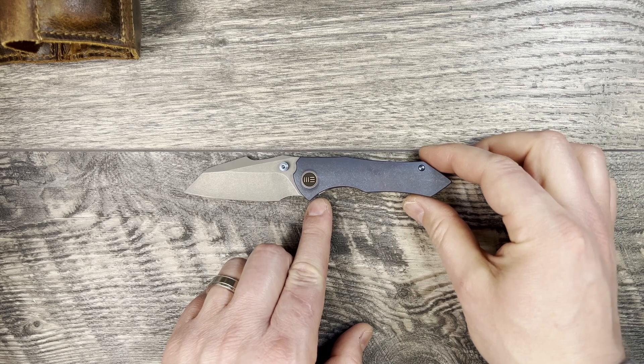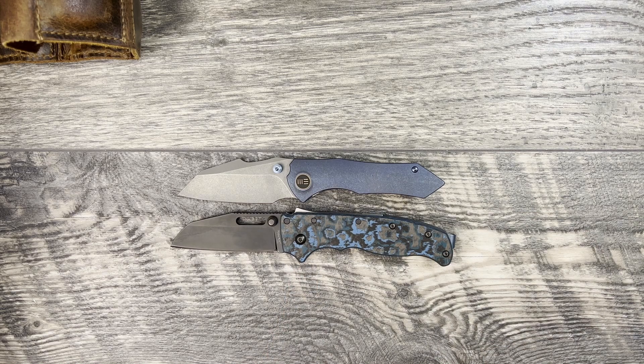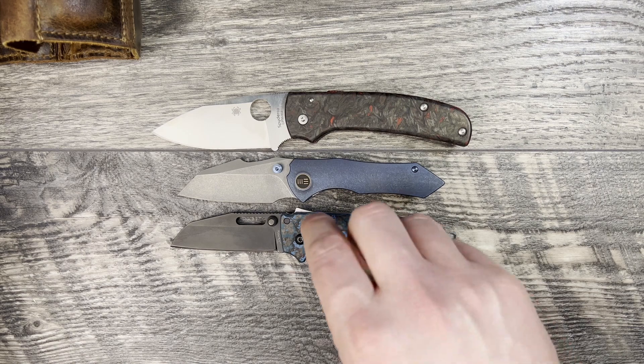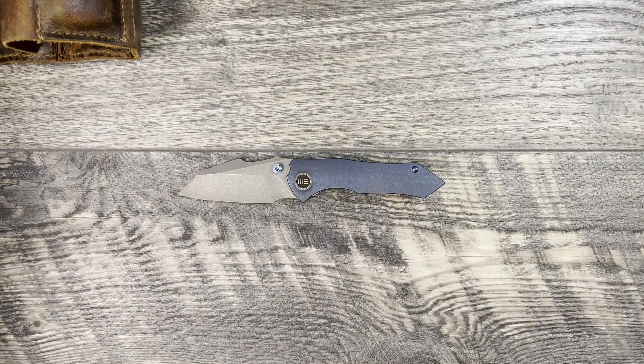Let's go ahead and do some size comparisons for frame of reference. We'll bring out the Demco AB 20.5 and the Spyderco Shaman, and as you can see the Hyphen is just smaller than both of these knives. I would actually consider this one a fifth-pocket or companion-carry size knife.